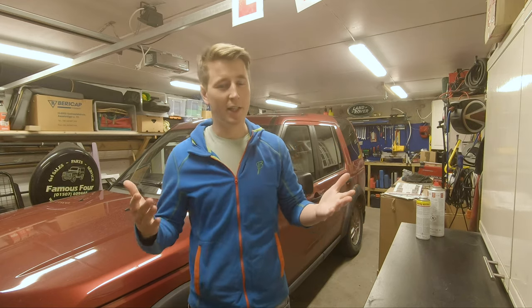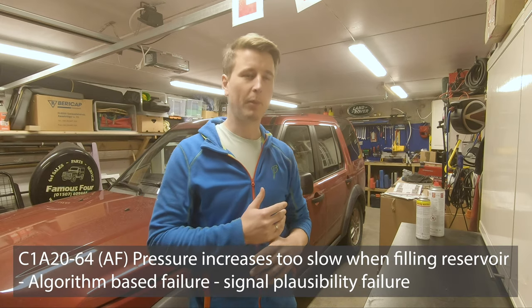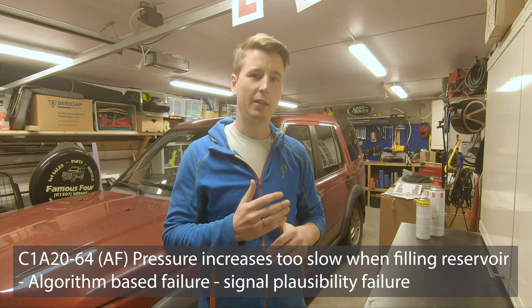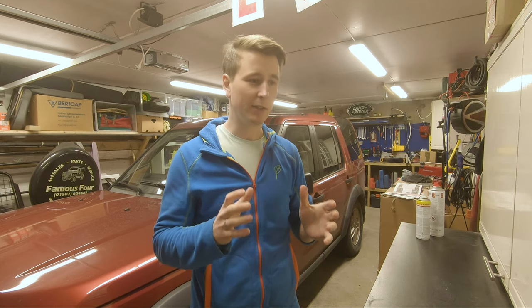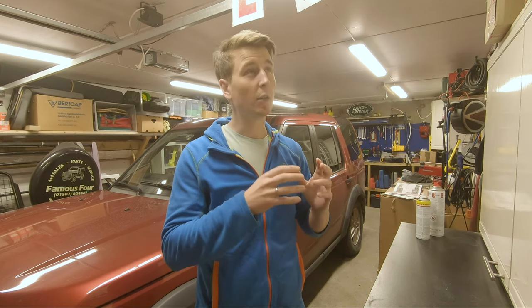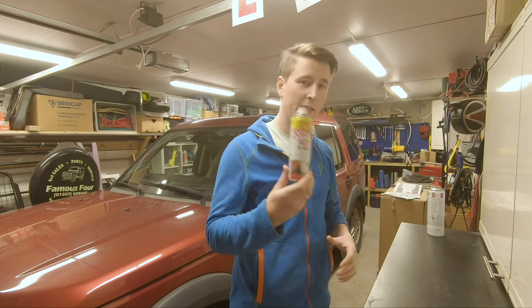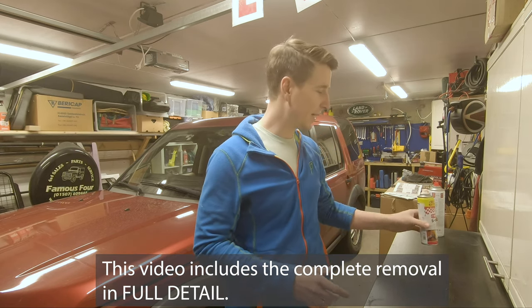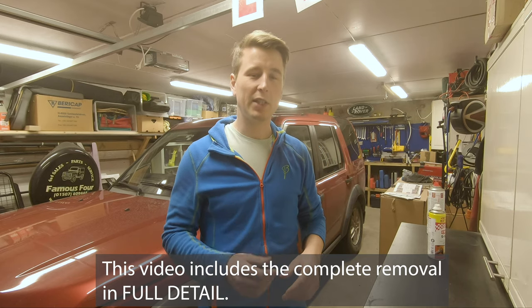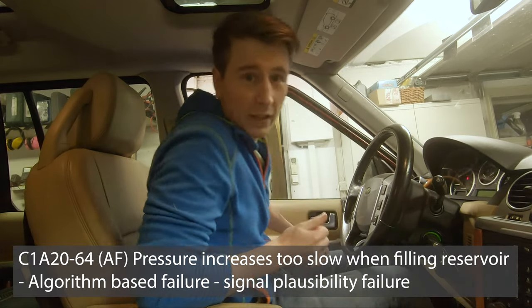In the garage getting ready for a trip on the 29th, in two days. First I need to get the Discovery fixed — I have an air suspension fault and a leak in my air reservoir, so the air tank isn't holding air anymore. Tonight I'm just going to raise the car, set it in build mode, and vent the air reservoir so it's ready for tomorrow. I'll also put on some rust remover so it'll be easier to remove tomorrow morning.